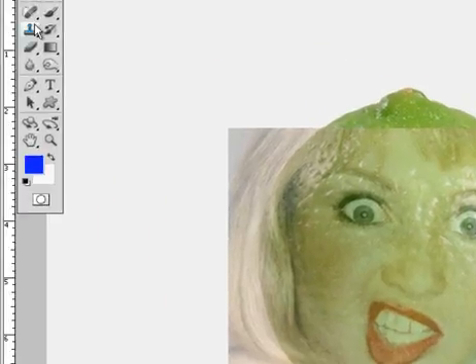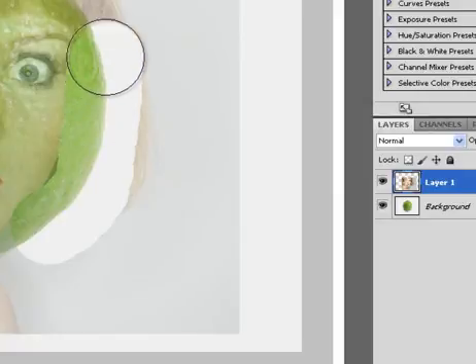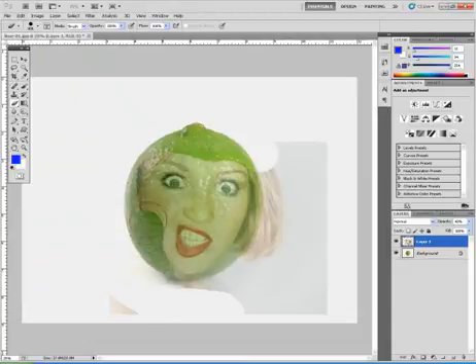Now I'm ready to erase everything I don't need off of her picture. I'll take my eraser, make sure I have the layer with her chosen, and start erasing — being careful with Ctrl Z as needed. I want to leave her eyebrows and face in, so I'm getting rid of everything I don't need.